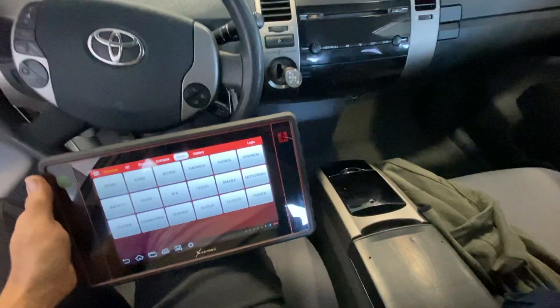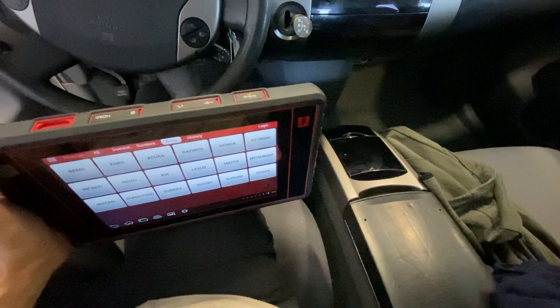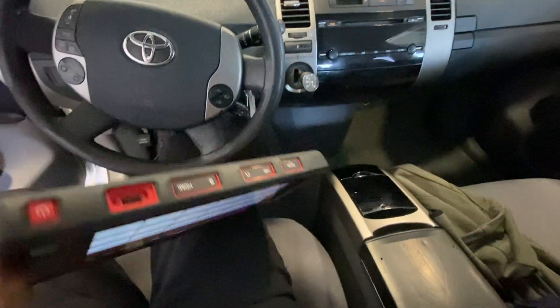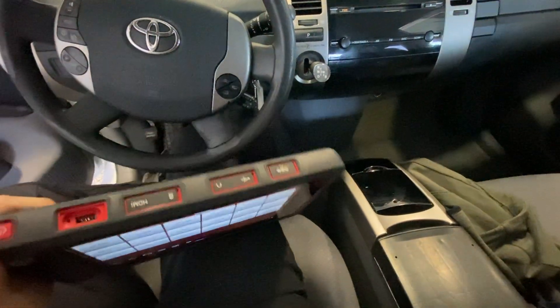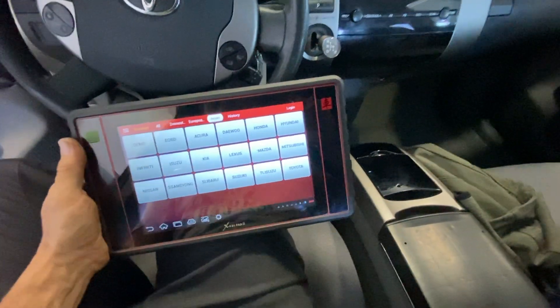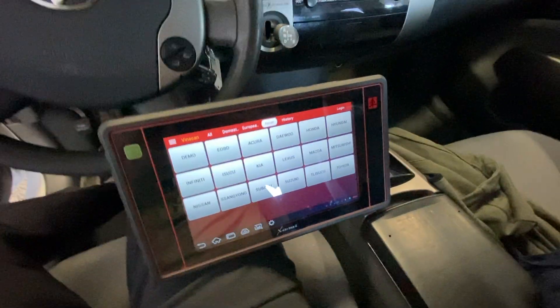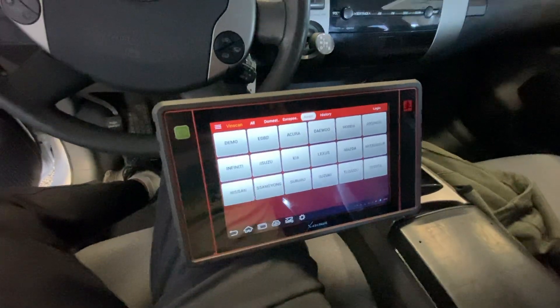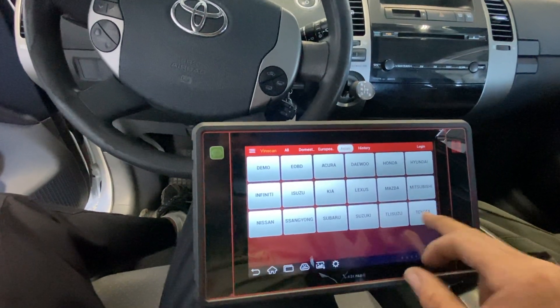Now I will finally use my scan tool from Lounge, sold by Cornwell — I want to say about 10 years ago. I bought this thing for three thousand dollars, and now I wouldn't be able to sell it for 500 bucks. It's crazy how technology, especially with scan tools, is evolving so rapidly. You buy something for three grand and a few years later it's absolutely worthless. But anyway, let's see if I can do anything on this one.